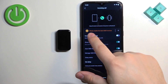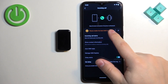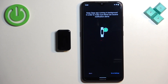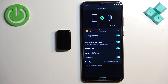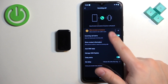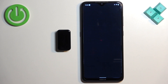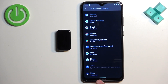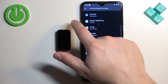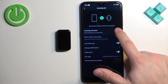Before enabling incoming alerts, if you see a yellow message at the top, it means you need to enable required permissions. Keep tapping on the yellow messages and tapping 'Allow' until they disappear. If you see a DND permission required prompt, tap 'Go to Settings,' scroll down, tap on the app, tap the switch, tap 'Allow,' and then go back to the app. Once permissions are cleared, you can enable incoming call alerts.